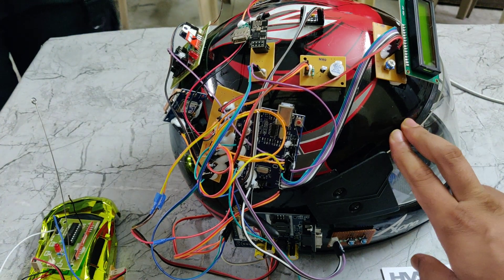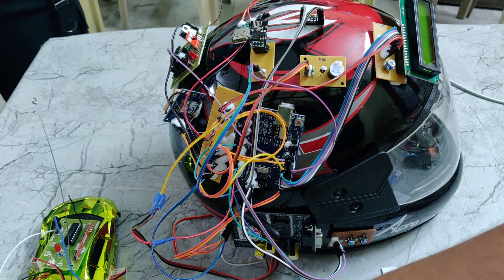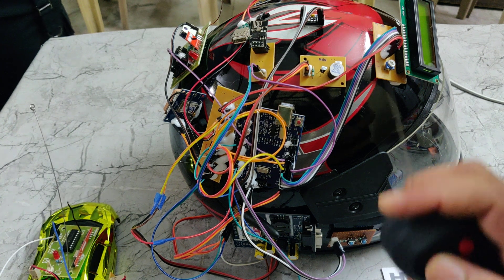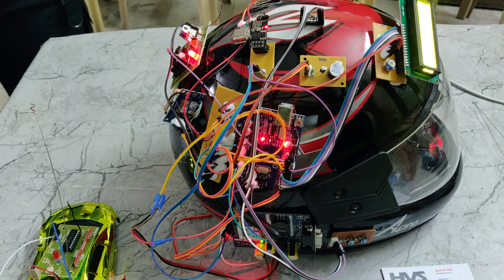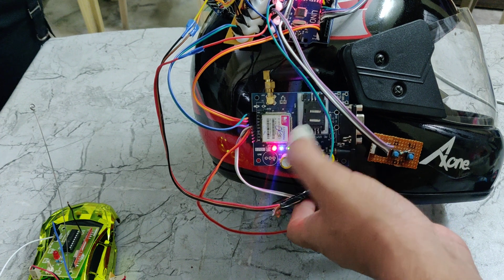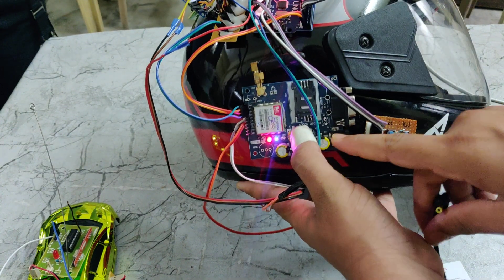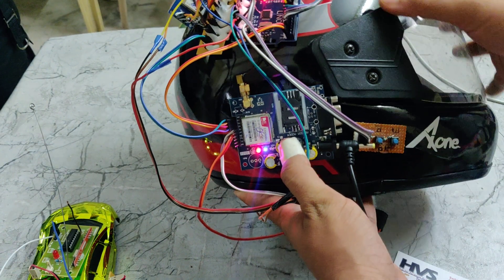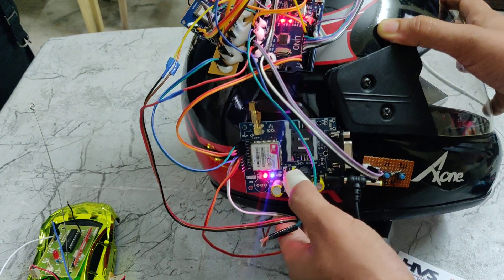When the helmet is worn properly, it will receive a signal and the relay will be in the on position, so we can control the car using the remote only. Now we need to turn on the power supply using this switch. Here we can see in the GSM module the light is blinking very fast, which means the SIM is not connected to the network. When it blinks slowly with a delay, it means it is connected. Now after providing the 9V power supply additionally, we can see the green light blinking with a delay, which means it is connected to the network.